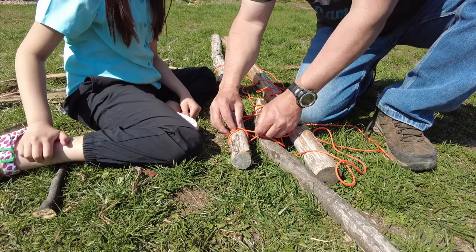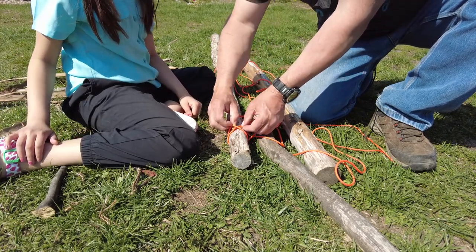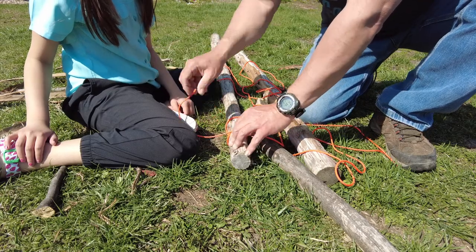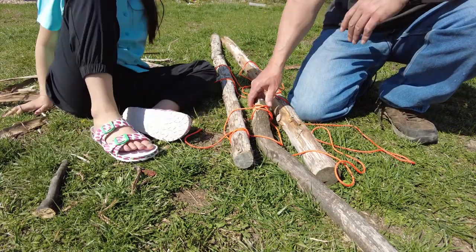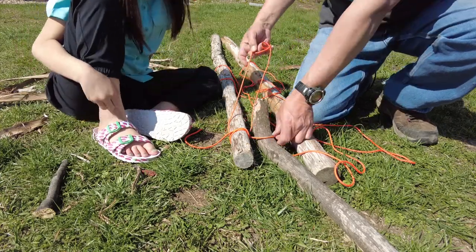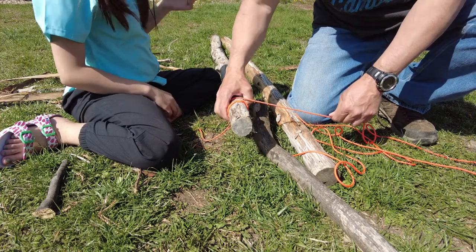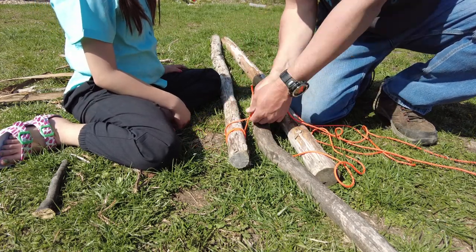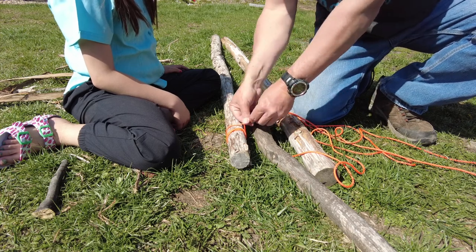Welcome to the Joe's community. Today, Gracie and I are going to show you how to do a tripod lashing, which can be used for a bunch of things. Here you see I'm teaching her how to do the clove hitch to start this off. We've got three spars or three long sticks here, roughly five feet long, and we're using about 20 feet of paracord.